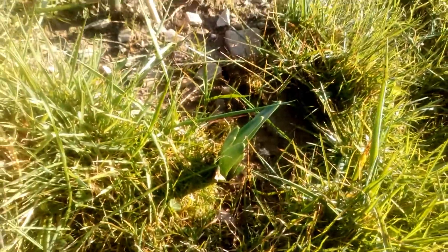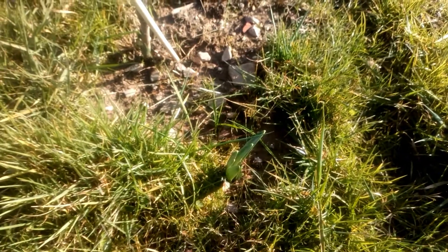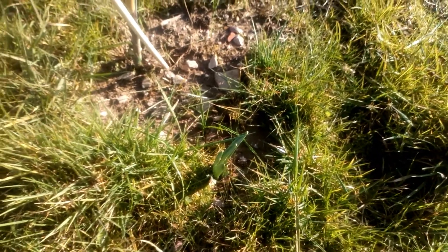Look how much these daffodils have come up in the past few days - they're doing so great. I'm really pleased that they're popping up now, there'll be lots of colour down here, it'll be lovely.